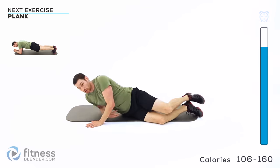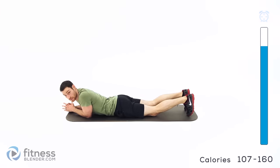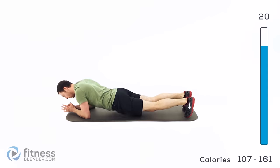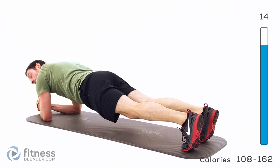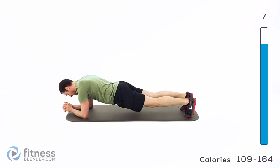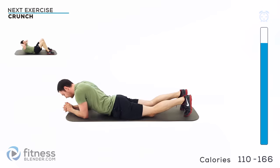Flip over onto your stomach — we're doing a traditional plank. Elbows and toes, or elbows and knees, whichever you can do. Bring it up and freeze. We're just holding this one for 20 seconds. On our last round, we're going to try to go for as long as we possibly can. Keep those abs nice and tight, belly button pulled in.